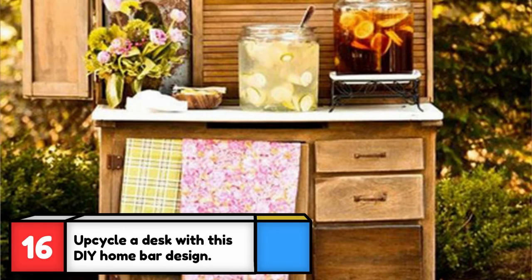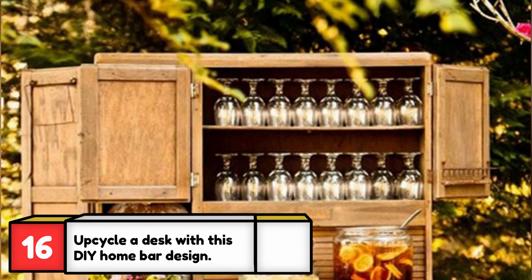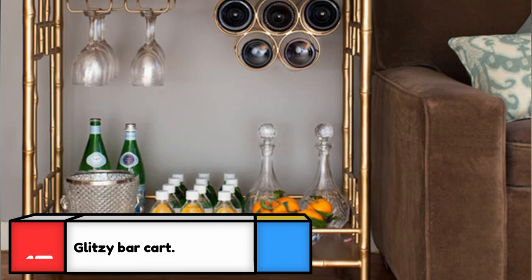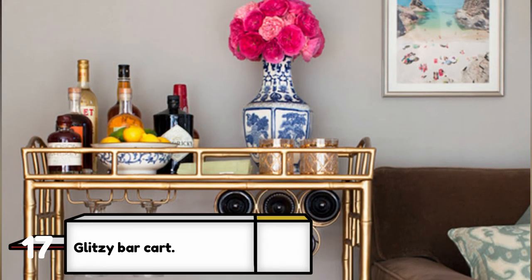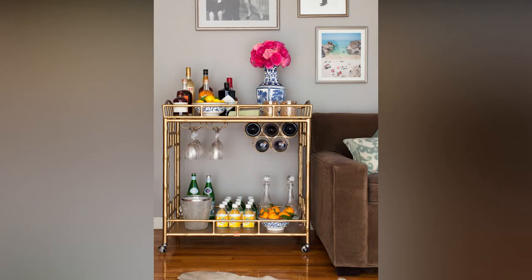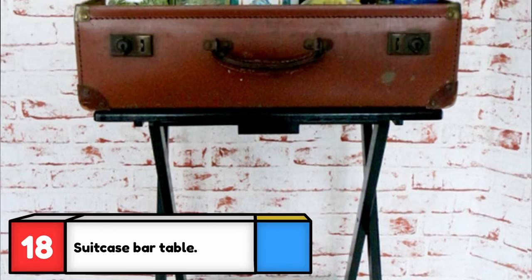With all the storage space they offer, old desks can be upcycled into so many things — here's one desk that was transformed into a rustic outdoor bar. If you already have a metal or wooden bar cart, add some glitz by painting it with gold or silver spray paint. If you like this specific bar cart, you can actually purchase it — the link is in the description below.